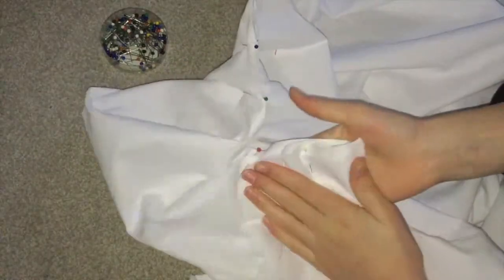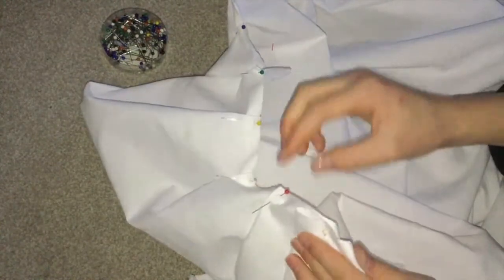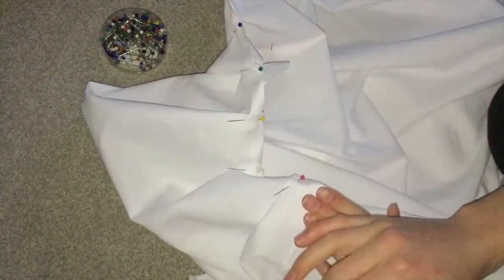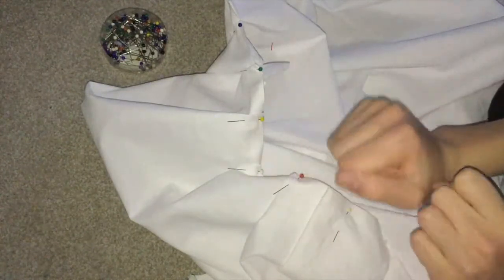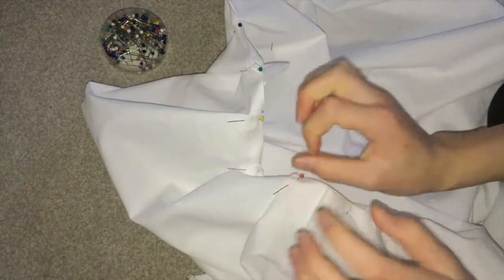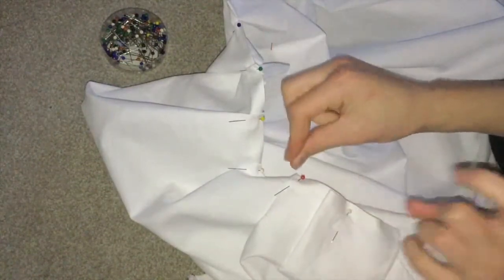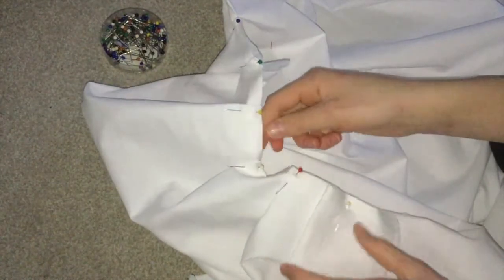Now I've pinned all the pleats in place and next I'm going to sew them down. Before you do that, you always want to make sure that the waistband or the waistline fits approximately. Mine is just a tad too wide but I will be able to adjust that later, as I'll be attaching a wide ribbon at the top which I can tie. So I'm not going to worry about my waistband being too wide.